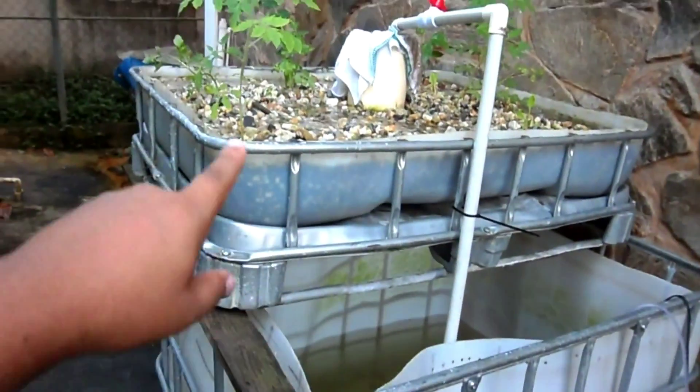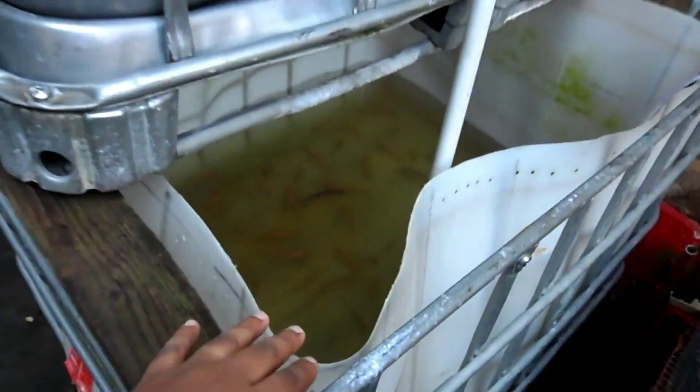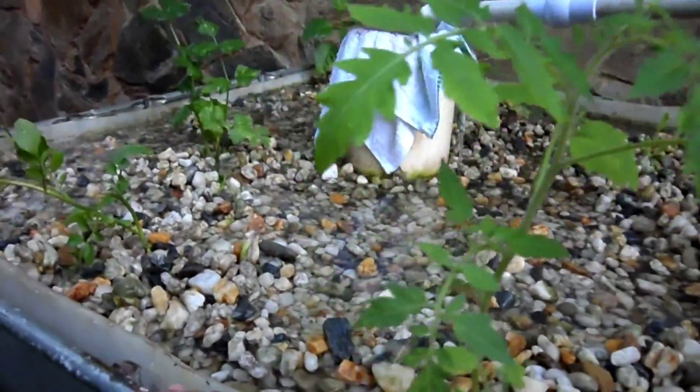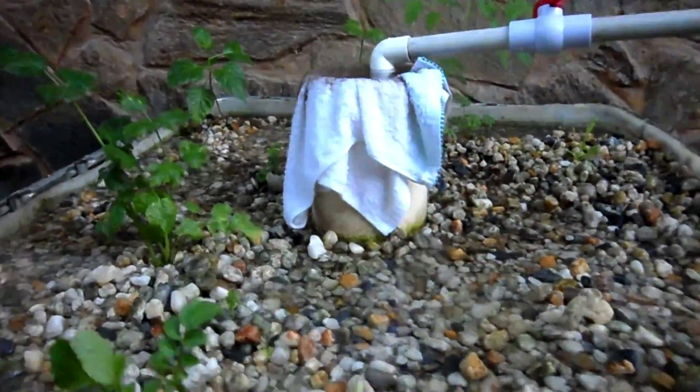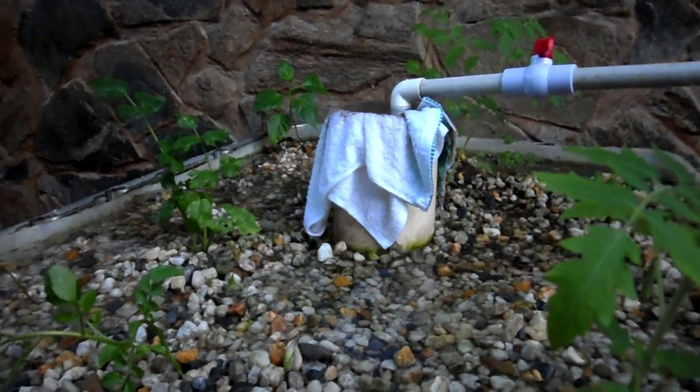This is the aquaponics setup — it's an IBC cut in half, with the top cut off. In here we have tilapia, some pacu, and there's a clown knife fish in here too. On top we have some really nice vegetation: watercress, peppers, tomato, celery, and other plants. Here with me today is Sachin Miraj, who's going to tell us what went into this setup and how it works.